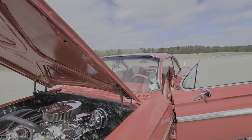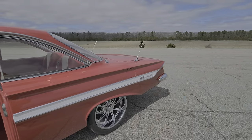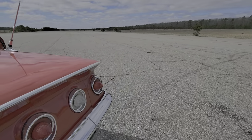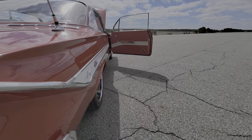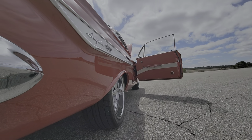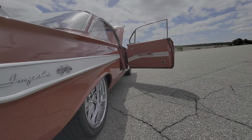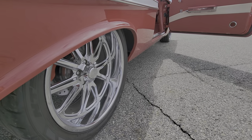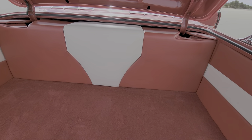Trunk's completely finished — can you pop the trunk? US Mags, really nice fitment, gives it a great stance. Beautifully finished trunk.